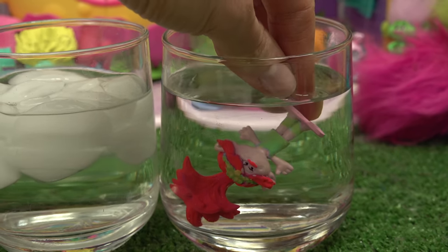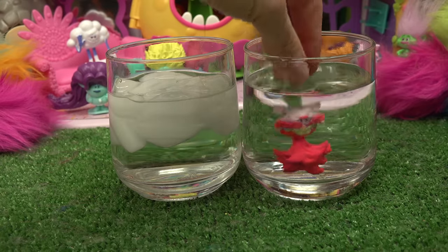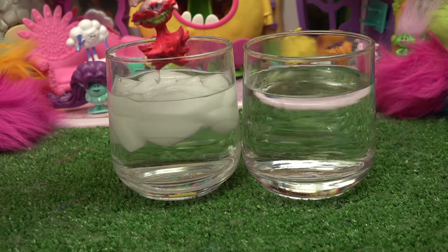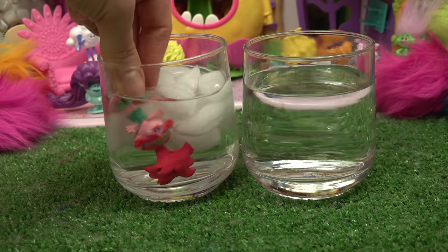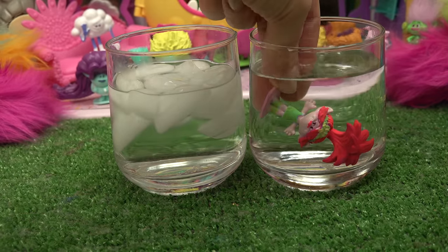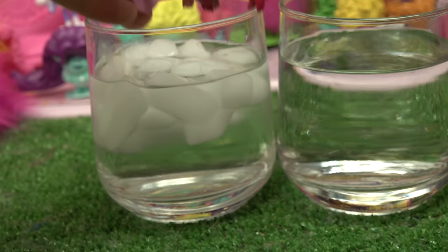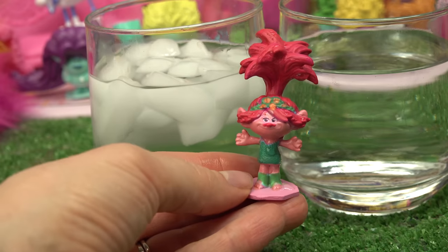Her whole body - her outfit is a neon green! Overall, Poppy is so much lighter in the warm water. Let's go ahead and dunk her in the cold water now - here we go, the colors are now darker. Let's do it really fast - warm water, whoa, that was a big change! And cold water - what a fun color change Poppy gave us!